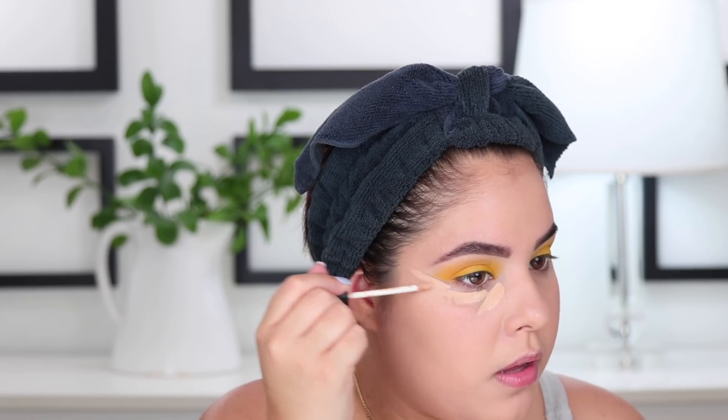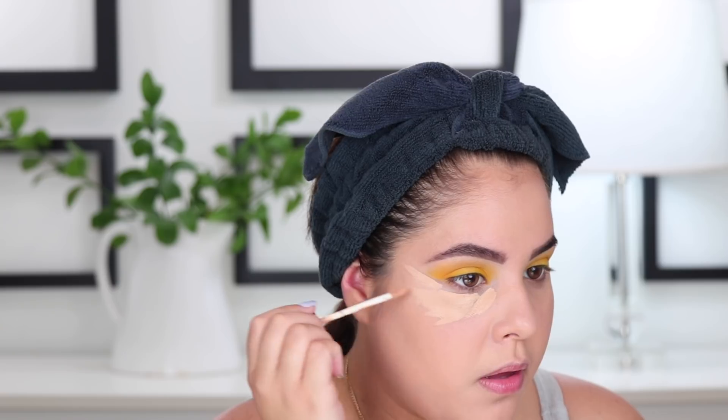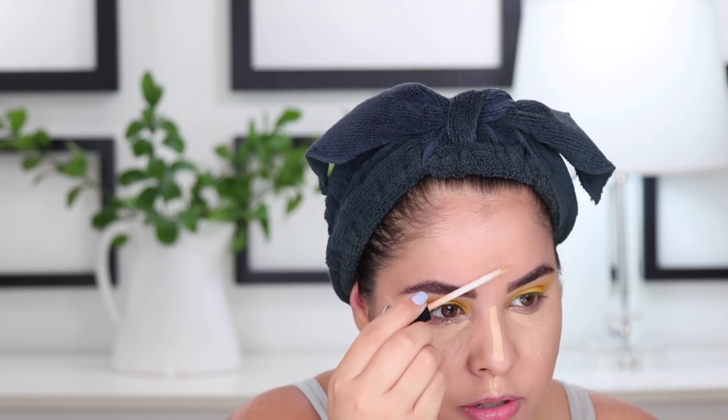For concealer I'm using the NARS Radiant Creamy Concealer in Custard under the eyes and any areas I want to further highlight. I'll also take the Maybelline concealer and apply it down the center of my face — down the bridge and in between the brows. It's like the perfect match to the NARS concealer, which is crazy.